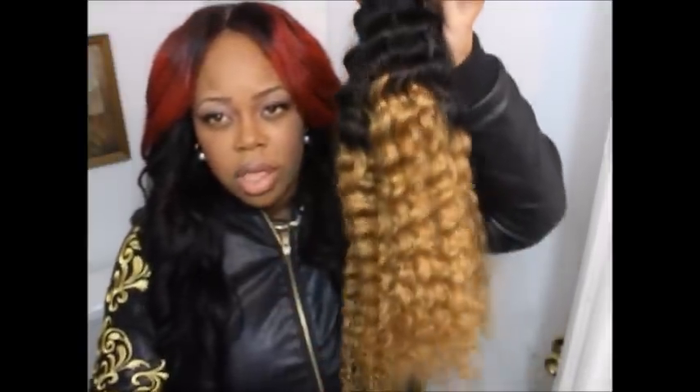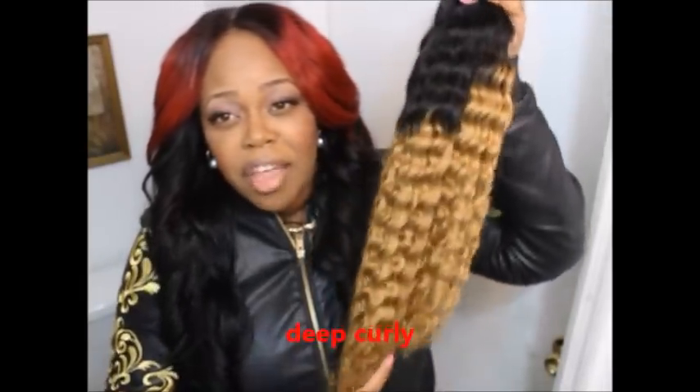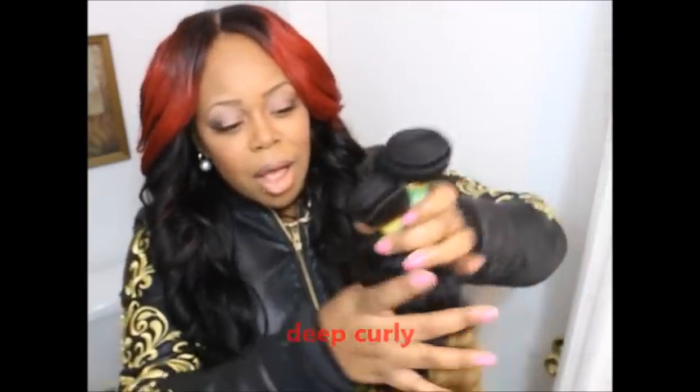This is my second time recording this video — the lighting in the first one just sucked really bad, so that's why everything is already out of the packaging. But here are all the bundles together. I got the Brazilian deep wave, and I got the ombre again since you guys love the ombre hair on me.